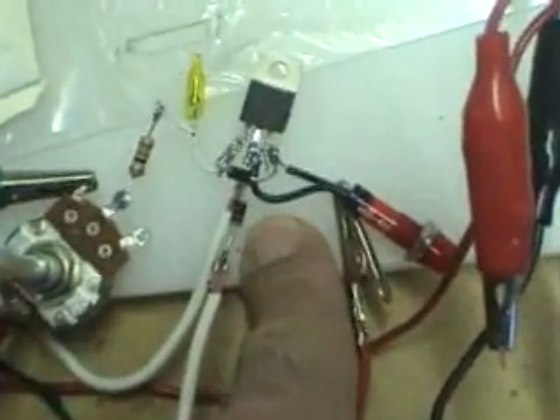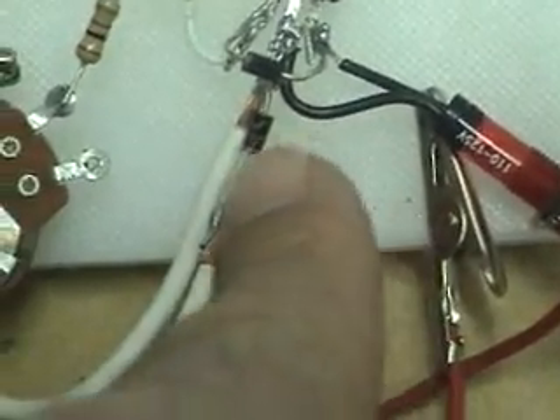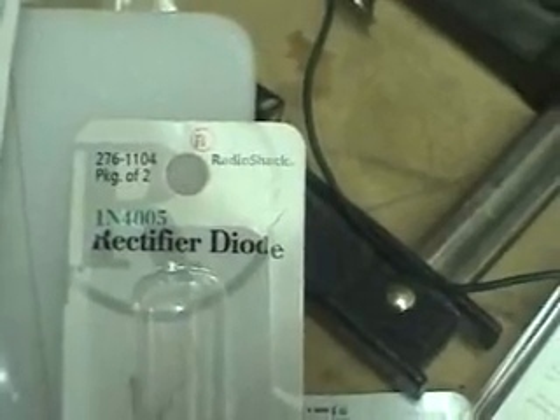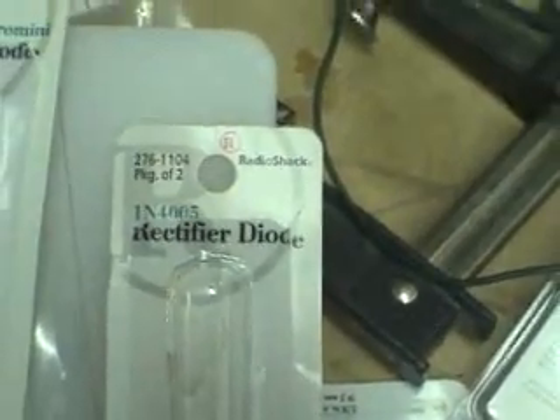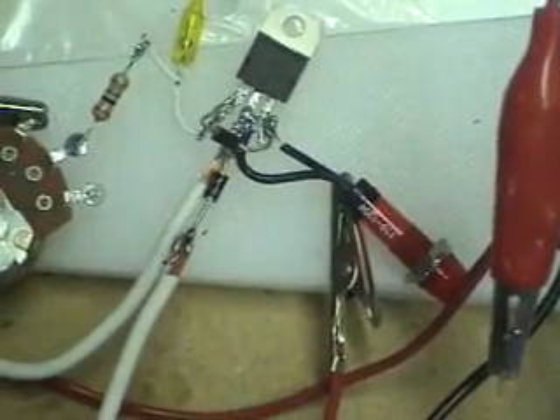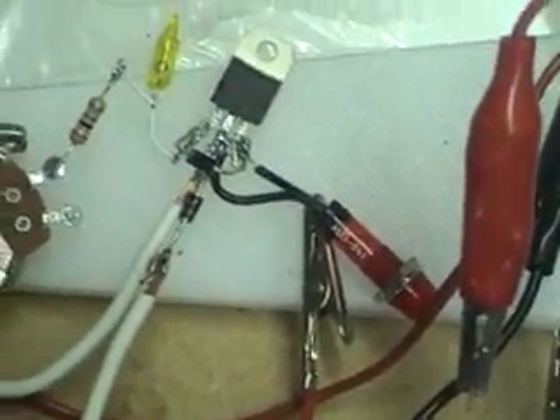The next thing is soldering this diode here, the center diode, off the center. You can see the gray part is coming off the lead from the center. Now I used the 4005. The plans call for a 4007, so the new one I'm going to build, I'm going to go find a 4007. I didn't find one at Radio Shack, so I used the 4005, which works. But it's only a 600 volt diode, and the 4007, I believe, is a 1000 volt. So I'm going to go to Fry's Electronics and find one there.